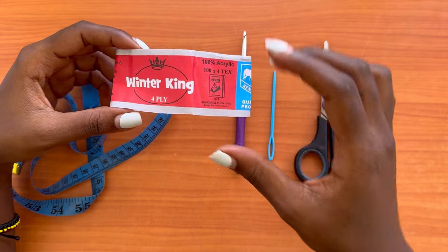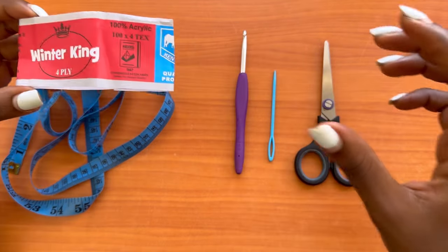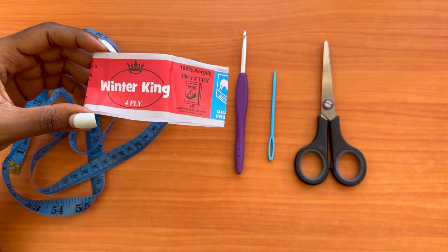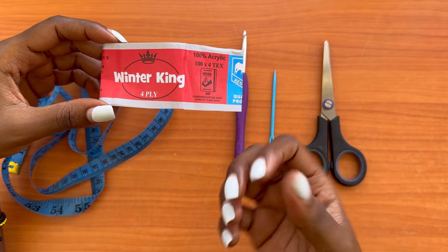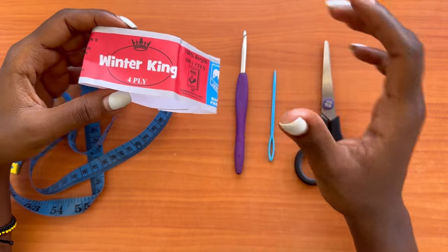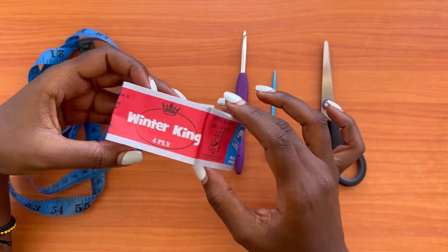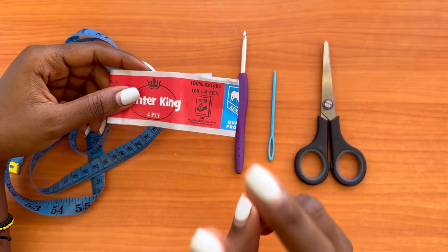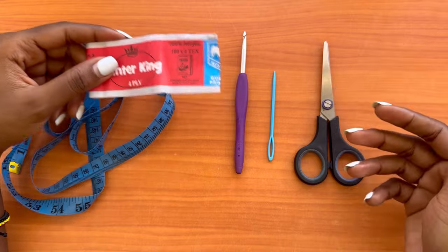This skirt is going to be worked in two panels. This is because we plan on transforming this skirt into an actual dress, as you'll see in next week's tutorial using the same stitch. I decided to take the approach of two panels that are joined together and then shaped into a beautiful skirt.